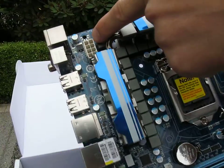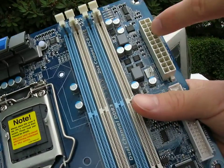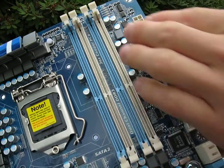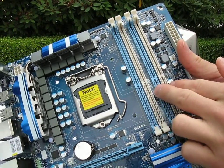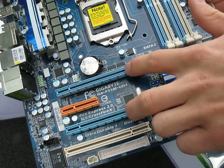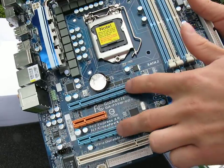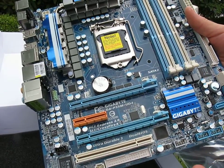Up at the top left corner in its rightful place is the 8-pin power connector, along with the 24-pin over on the top right corner. Like all P55 boards, it supports dual-channel DDR3 RAM, but unlike all P55 boards, you've got support for 8x/8x PCI Express SLI and Crossfire, which is great to see on a Micro ATX board.